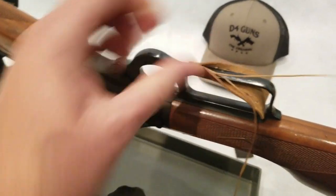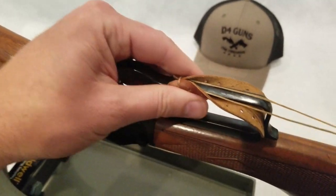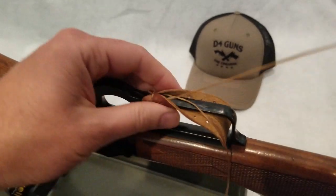All right. So here we got our needles ready to go. First stitch is done. And then it's just like tying your shoes.